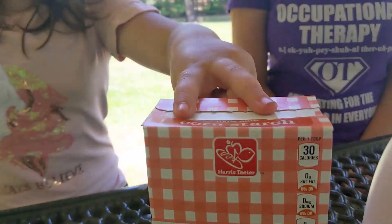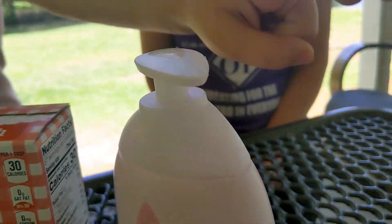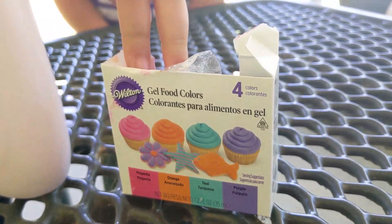Cloud Dough only takes three ingredients: two cups of cornstarch, one cup of lotion. Parents, if you're brave, food coloring.